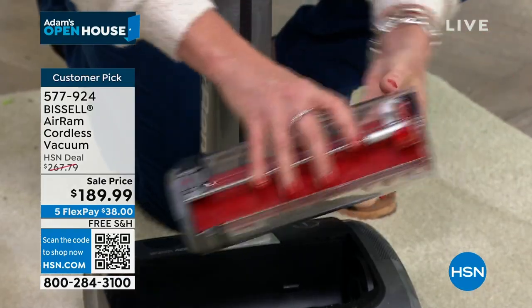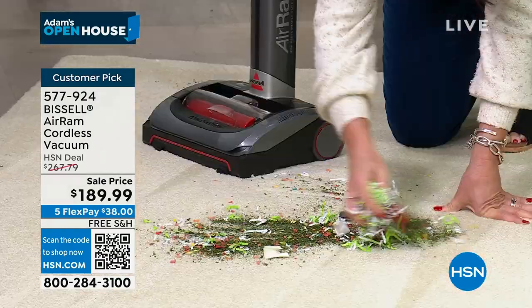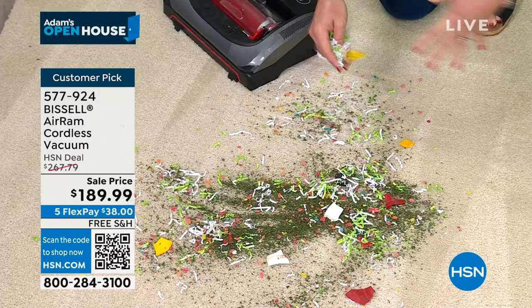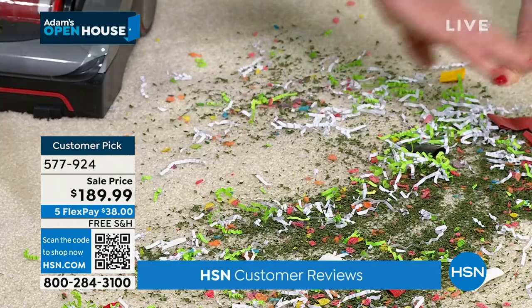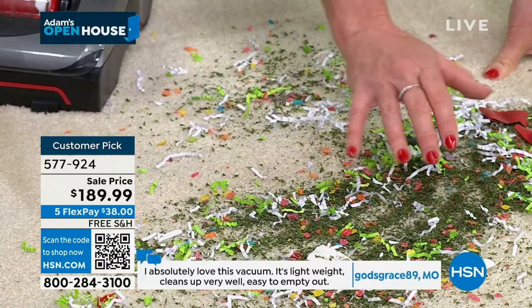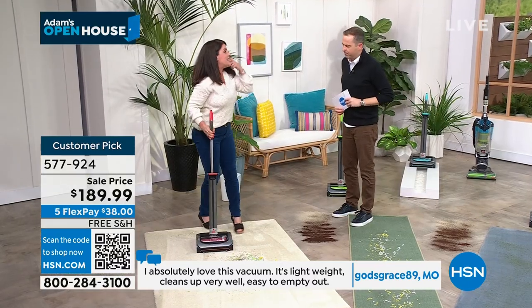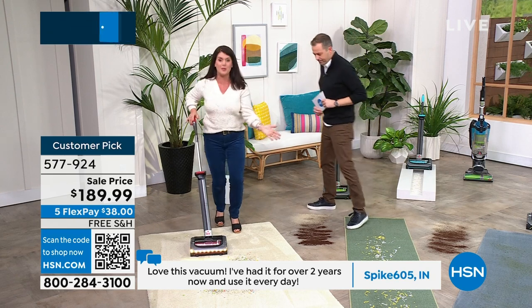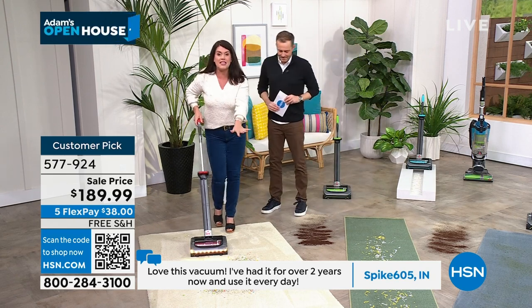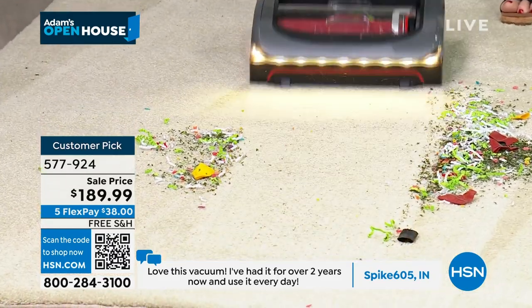You don't have to buy a new filter, you don't need to replace a battery. I want you to see this — we have herbs, kitty litter, dust, streamers, Christmas tree needles. This is the mess that you'd think you have to pull out the big upright for. One push of a button. And it's almost a little Christmas surprise that we have the red — exclusive color.